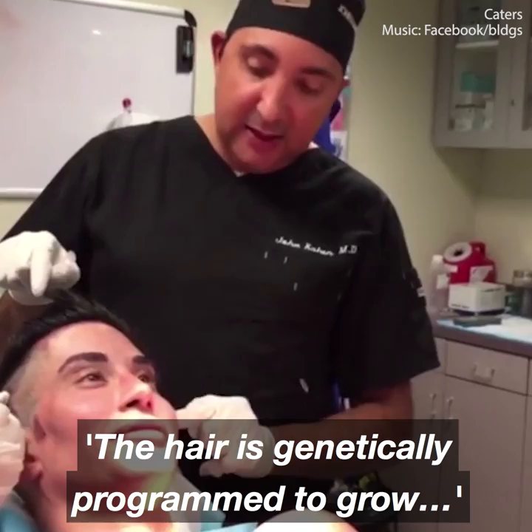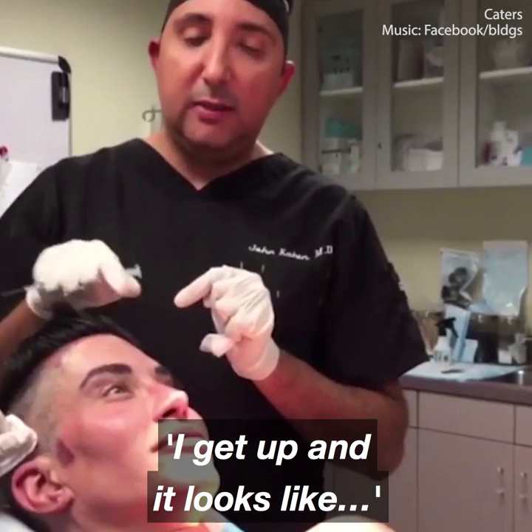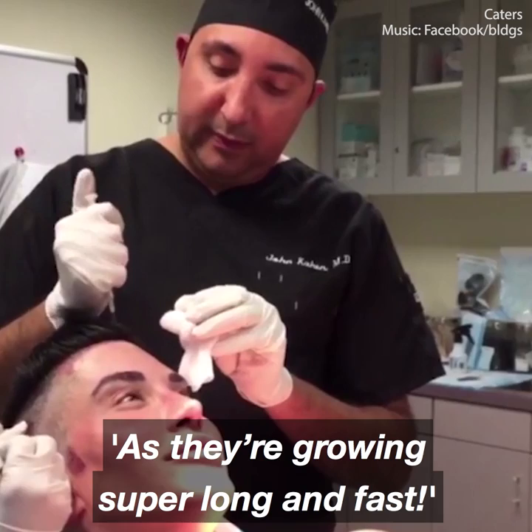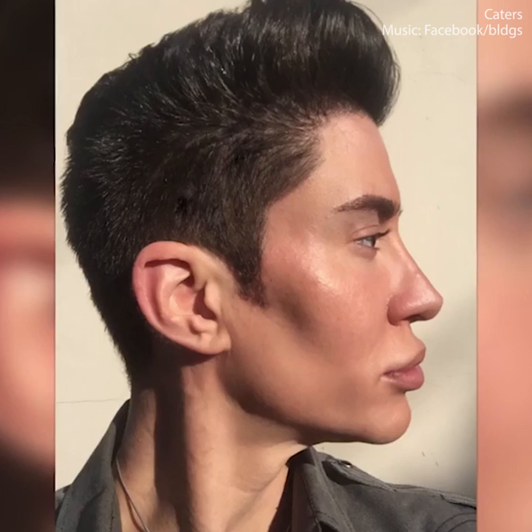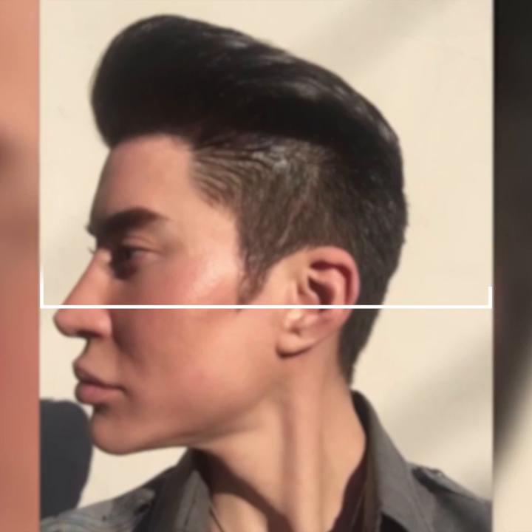Eyebrows done. My last part of the procedure is the injection of platelet-rich plasma to the hairline. That's going to maximize the growth of the follicles, and this is the technique that I've been using in this practice. That's going to be great. We'll see you guys next time.